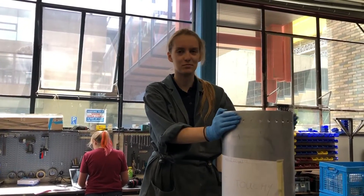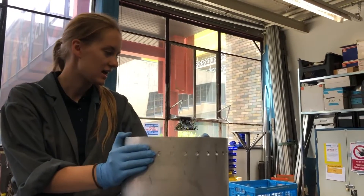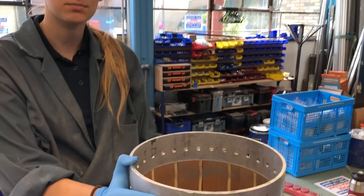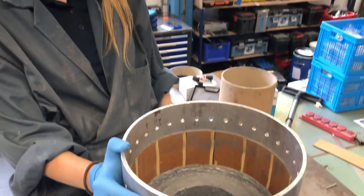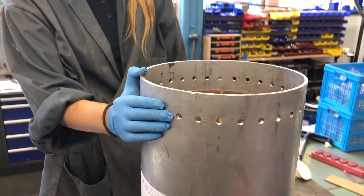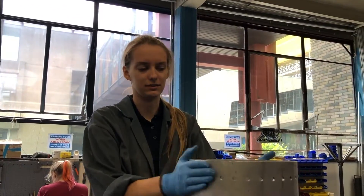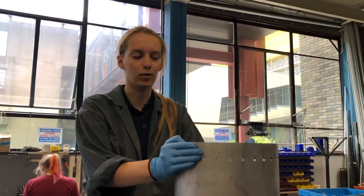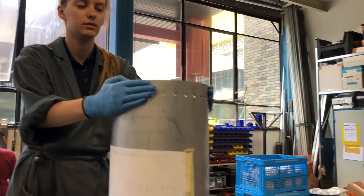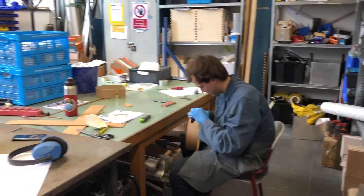So we're making the pre-chamber, which goes above the fuel grains in the engine. We are currently fitting the different layers of it, because it is made up of layers of cardboard and cork, and we need to cut those to a very tight fit, because this piece needs to be very, very tight. We'll also put milk in there, which is a sort of heat sealant to protect against the very big heat in the combustion chamber.